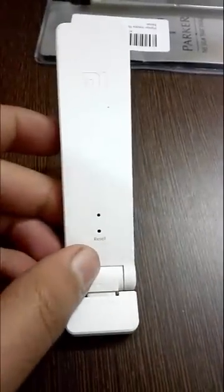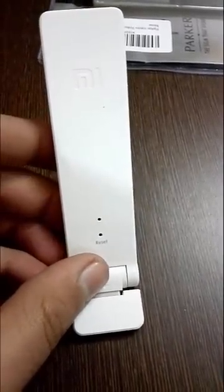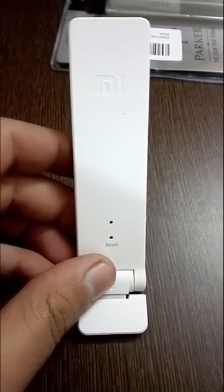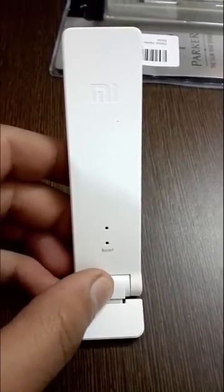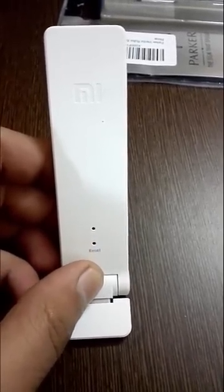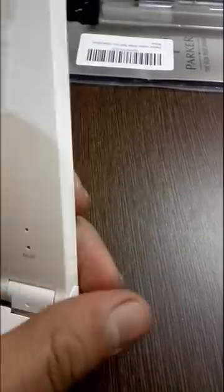But if you are using a Wi-Fi router which is not made by Xiaomi — such as one made by Asus or Linksys — here's how you can set it up to extend the range of that network. I will be connecting it to my home's Asus Wi-Fi router, so let's begin.